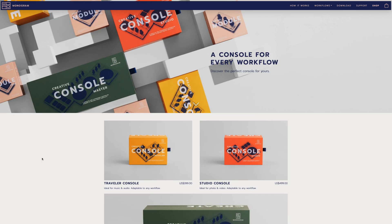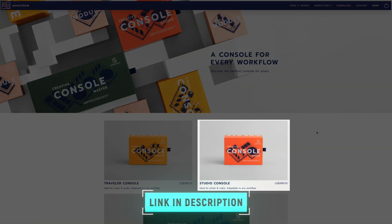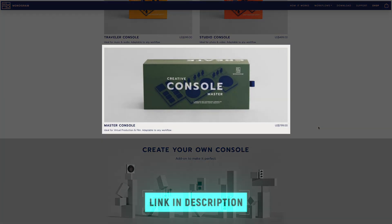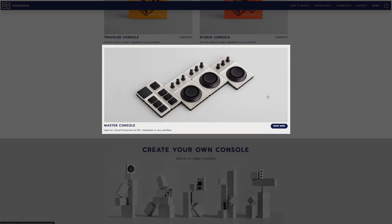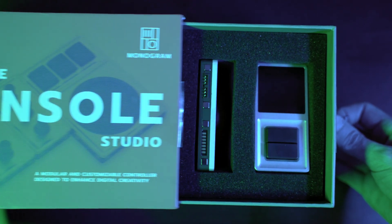Let's take a look at the options. You can get Monogram's Traveller console for $399, which is great for music and audio. The studio console is $499, which is what I've been using in this video. Or you can get the master console for $799, which has additional orbiters, dials, and buttons — great if you want shadows, midtones, and highlights accessible at all times without switching profiles. You can also build your own bundle or purchase additional modules. The pre-bundled studio console is the one I would recommend. If you want to purchase your own Monogram Creative Console, use the coupon code MCCFCP10 at checkout to get 10% off any console. Thanks, Monogram.